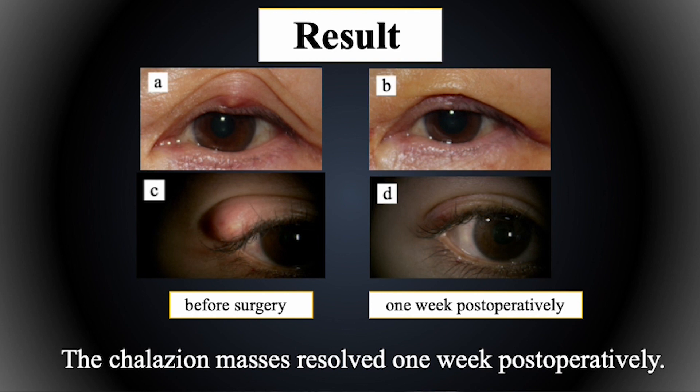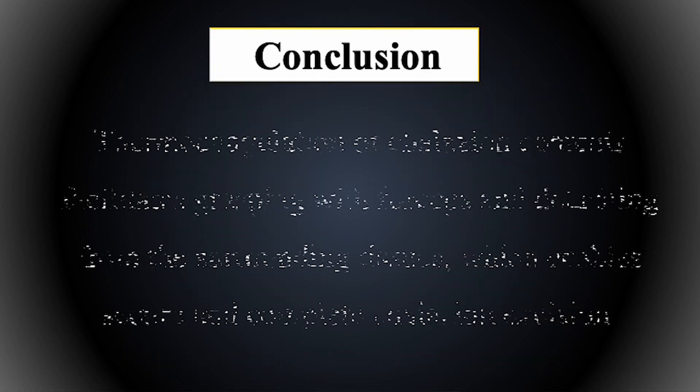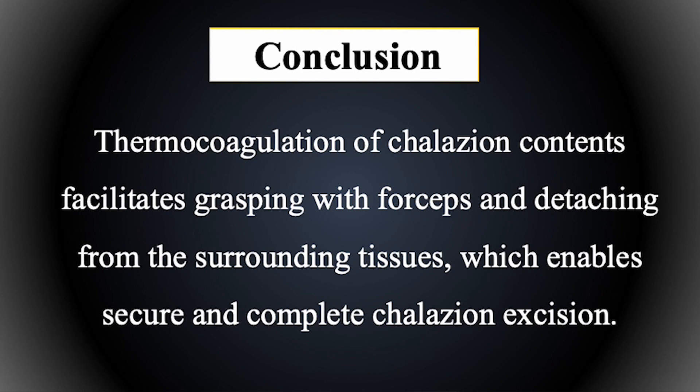The chalazion mass is resolved one week postoperatively. Some coagulation of chalazion contents facilitates grasping with forceps and detaching from the surrounding tissues, which enables thicker and complete chalazion excision.